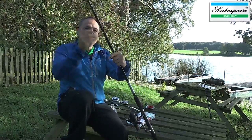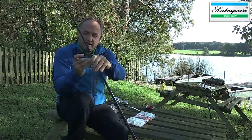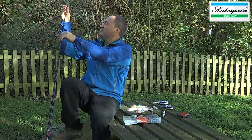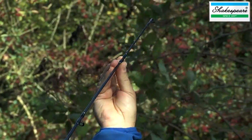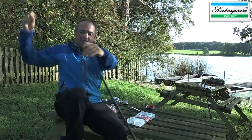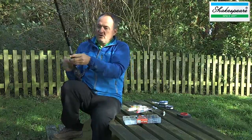I'm going to carefully thread the line through the rod rings, ensuring that I get the line through the very centre of the guide — not round the frame, which would cause problems with casting and also damage the line. I've very quickly threaded the line through the rings, and I'm going to knock the bail arm over.